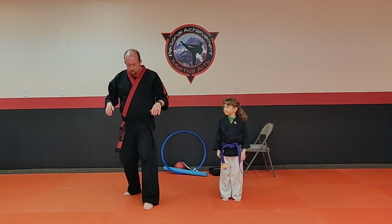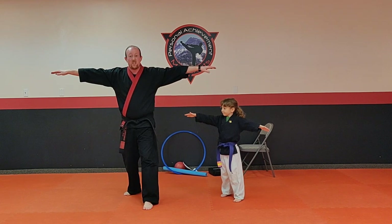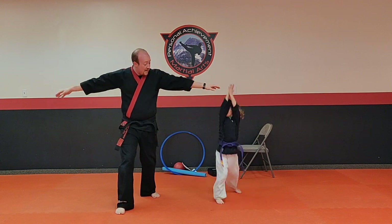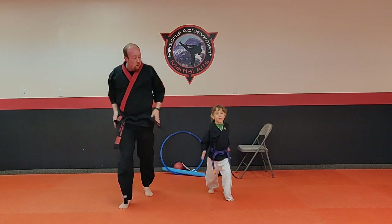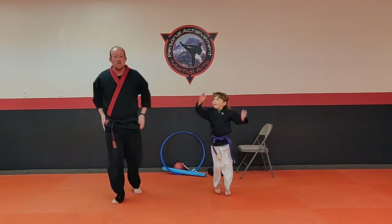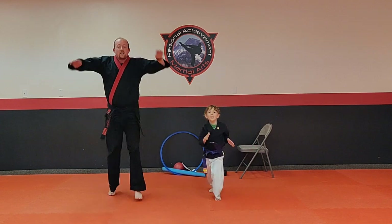Now we're going to challenge you a little bit. Take your feet forward and back, take your arms out. We're going to do something called a scissor jack — ten scissor jacks. Your feet are going to go forward and back, your hands are going to go up and down. Ready and go. One, two, three, four, five, six, seven, eight, nine, ten. Very good.